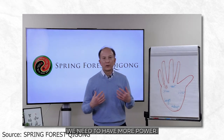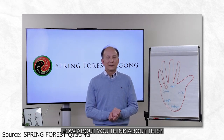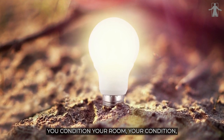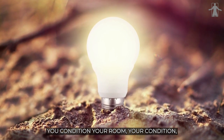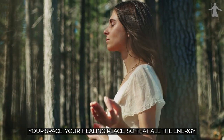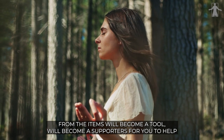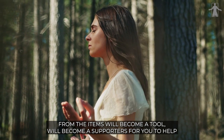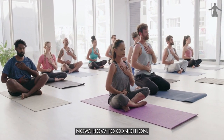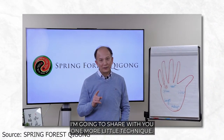As a healer, we need to have more power. Think about this: if just by sitting next to the client, your client is going to feel better — the healing already takes place just by sitting next to you — you become a true light and love ready. You condition your room, your space, your healing place, so that all the energy from the items will become a tool, a supporter for you to help heal, to help people to balance their energy. Tonight I'm going to share with you one more little technique.